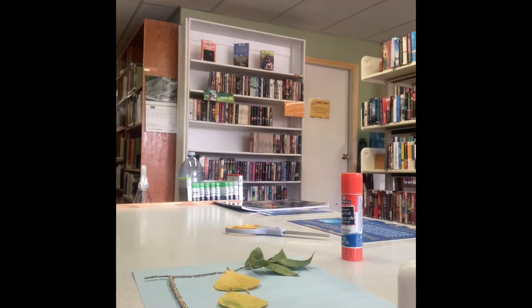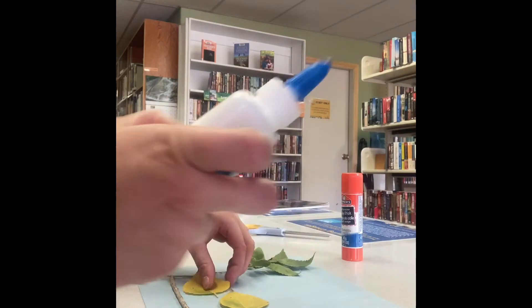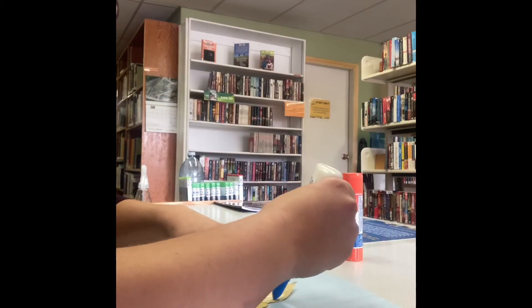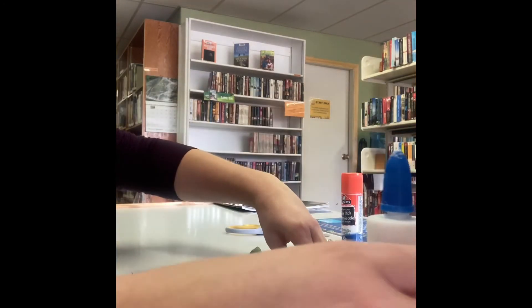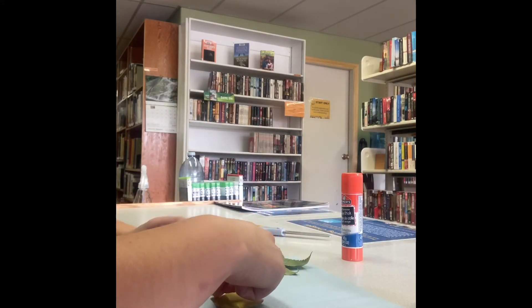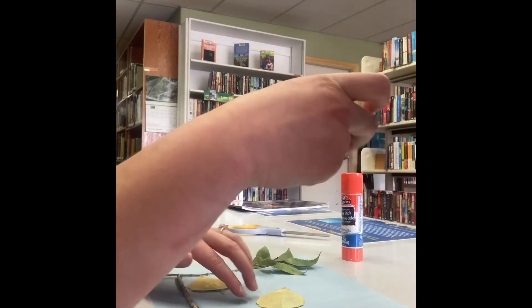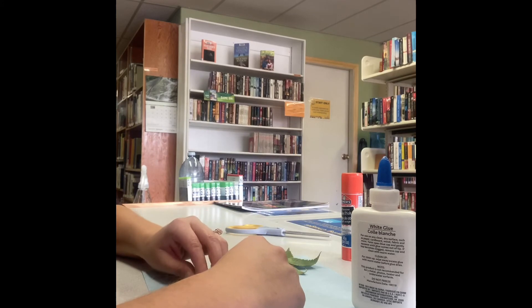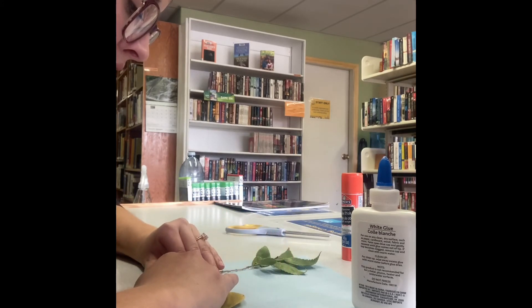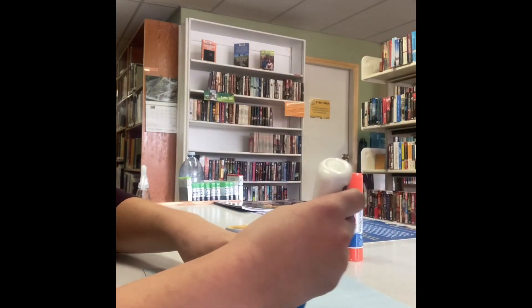Now it's time for me to glue on my birds. I'm also gonna grab a Sharpie marker and I'm going to be putting eyes on my little birds. I'm gonna start with the first bird — put my glue on the back of the leaf, put that right there. There's one bird. Two birds. Nice and glued there. And the third little bird.